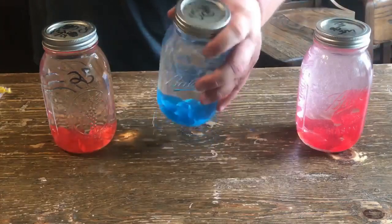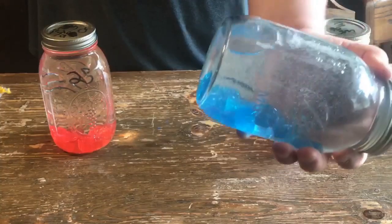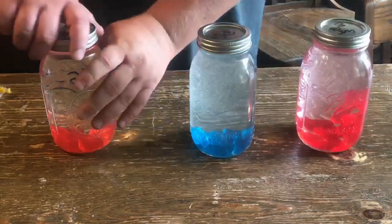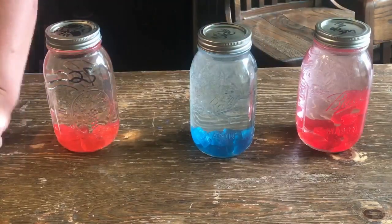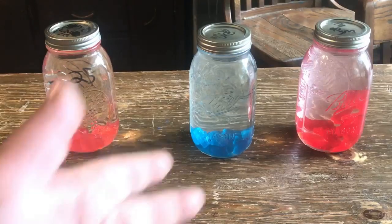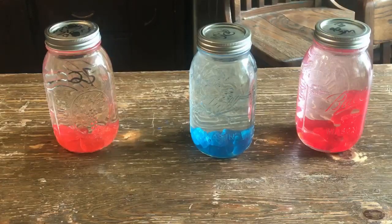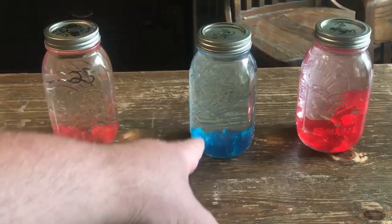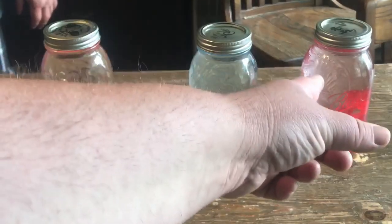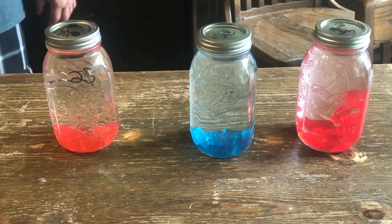It's already dissolving. There's nothing else to it. It doesn't change the proof by anything — maybe 1% or 2% because of the sugar mass. It's not like adding a mixer or a mixed drink. You're just flavoring the alcohol with sugar and food coloring, because that's all Jolly Ranchers are — blue food coloring, red food coloring. Watermelon, blue raspberry, cherry. We might do a grape and a sour apple or whatever.